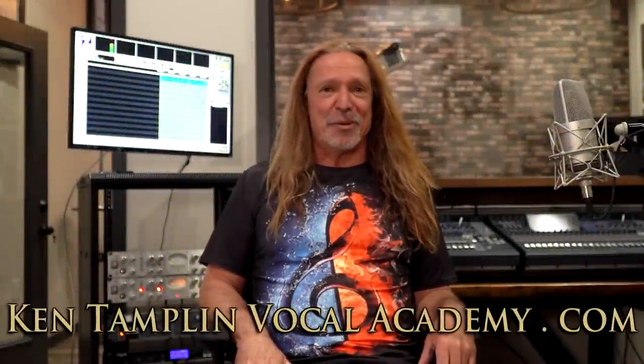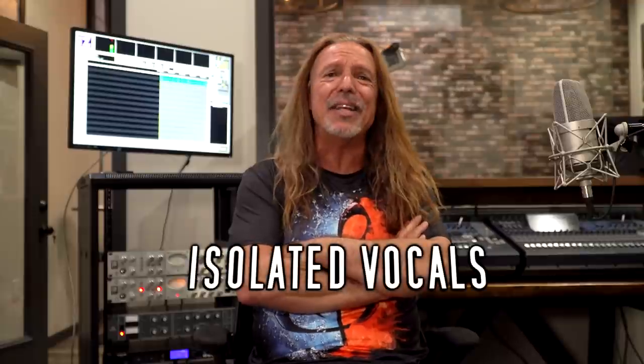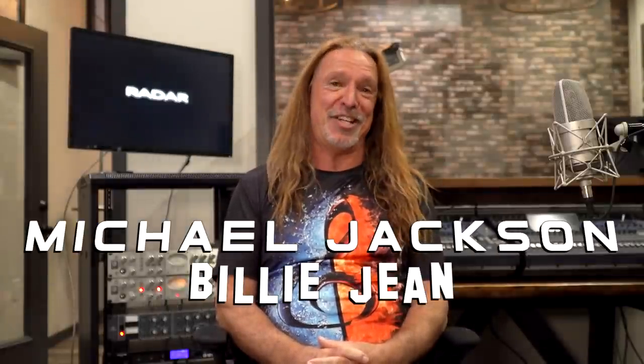Hey guys, welcome back again to Ken Tamplin Vocal Academy where the proof is in the singing. I'm doing a series where I take incredible isolated vocals, do an analysis and a vocal tutorial at the same time, picking up some of the nuances of the recordings and some of the stories behind them. Next up is Michael Jackson and Billie Jean.